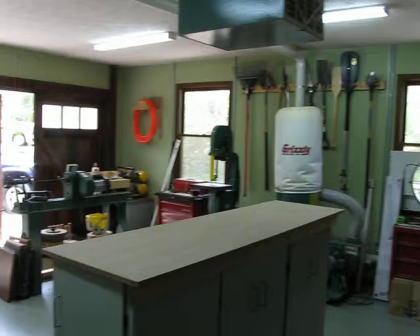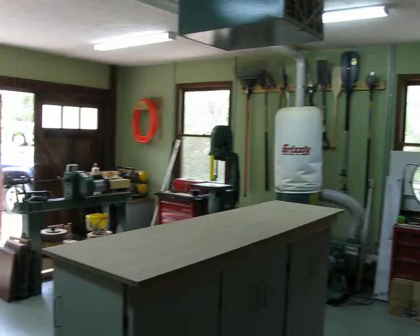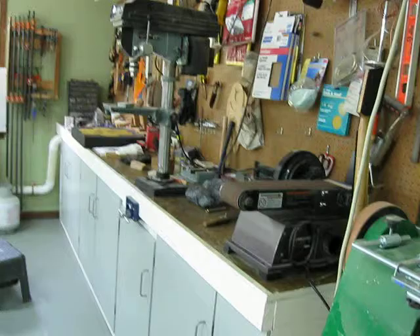And this is the shop. It's not in too bad a shape right now. I had Mick and Evan over yesterday working on a fiddle, so I cleaned it up on their behalf so we'd have a place to work.